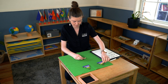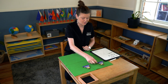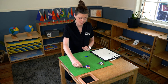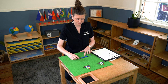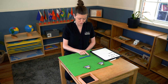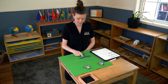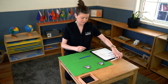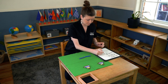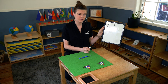Now we're going to do the biggest one, which most of the children will want to do at this stage. We're going to do nine plus nine — one, two, three, four, five, six, seven, eight, nine, ten, eleven, twelve, thirteen, fourteen, fifteen, sixteen, seventeen, eighteen. Nine plus nine equals eighteen.